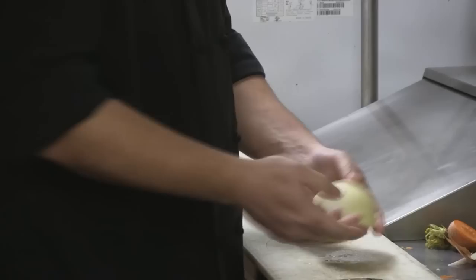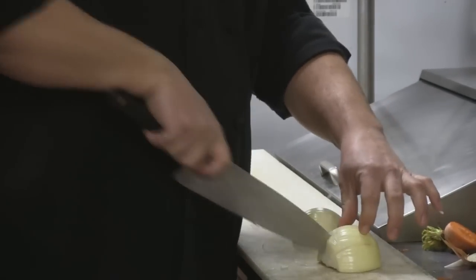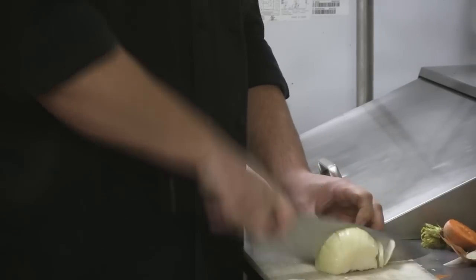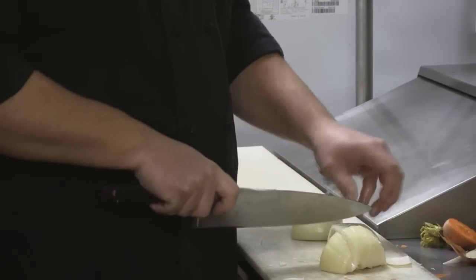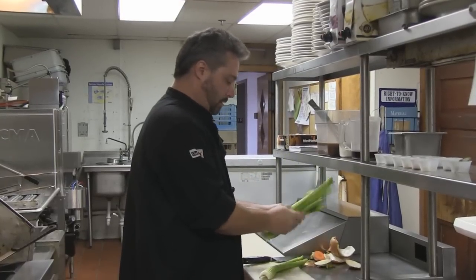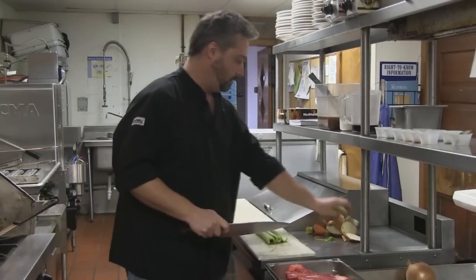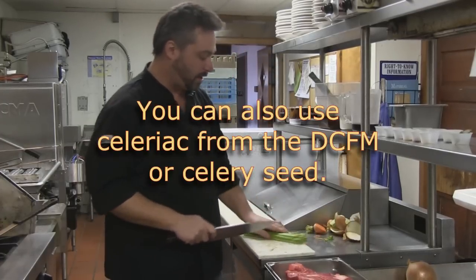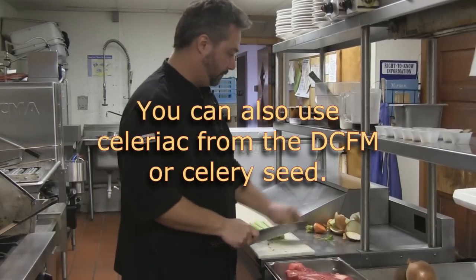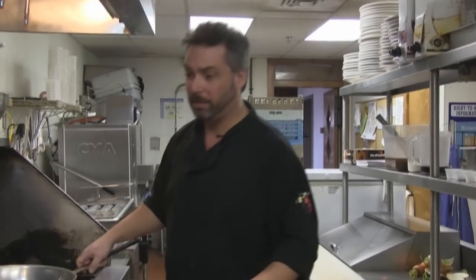The onion has several folds — you have to get through the folds to cut it apart. We'll save the extra parts for stock later.